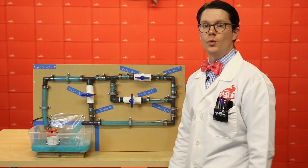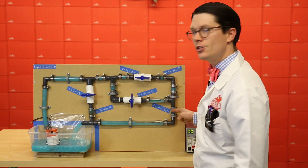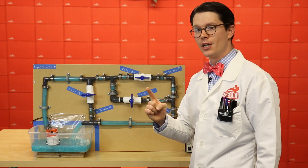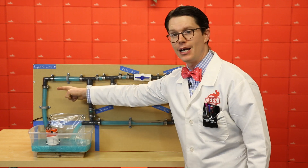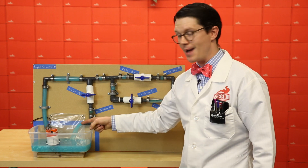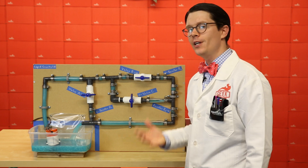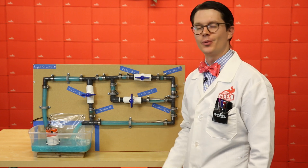Often, you'll want to figure out what the equivalent resistance of a circuit is, such that we can combine two resistors into one resistor and the pressure from the supply causes the same amount of current to flow through that one resistor and back again. What would the value of that resistor be? We'll figure out how to calculate this and then demonstrate it with an example.